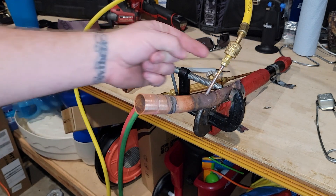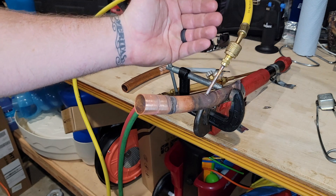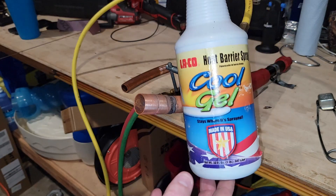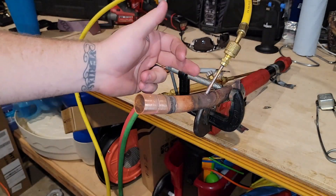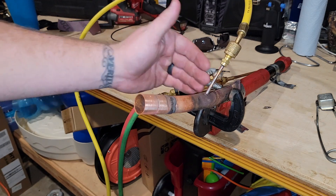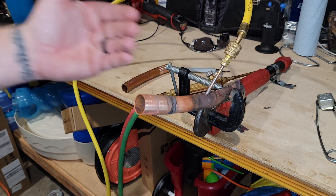When you're working on any type of valve, or for instance this hose right here that has a rubber seal or rubber gasket in it, you're going to want to apply something — a wet rag, cool gel, or Solder Weld makes a heat block. You're going to want to apply it to wherever you don't want the heat to go, because if you're applying heat here, that heat will travel down the pipe.